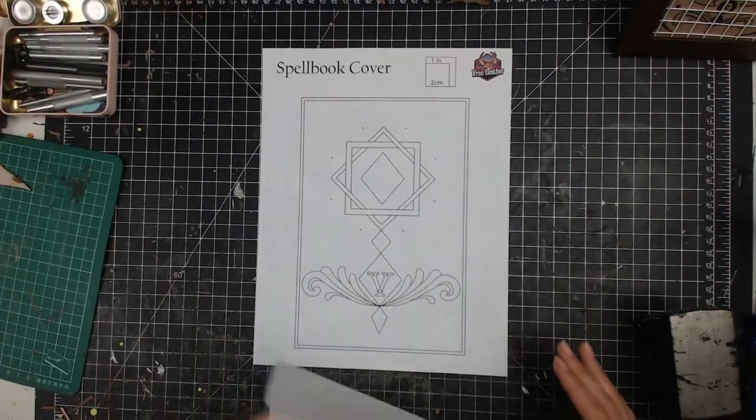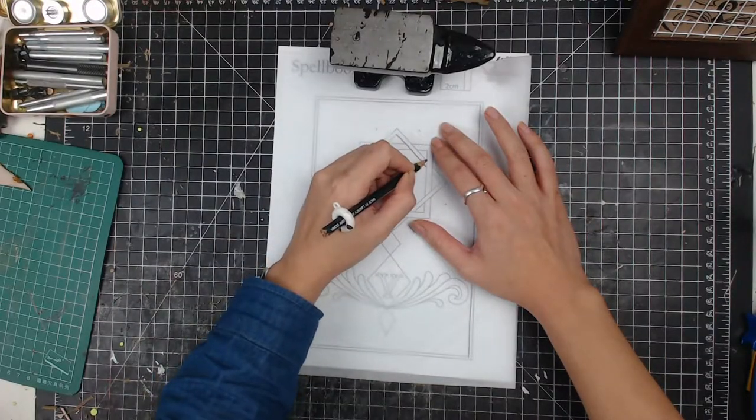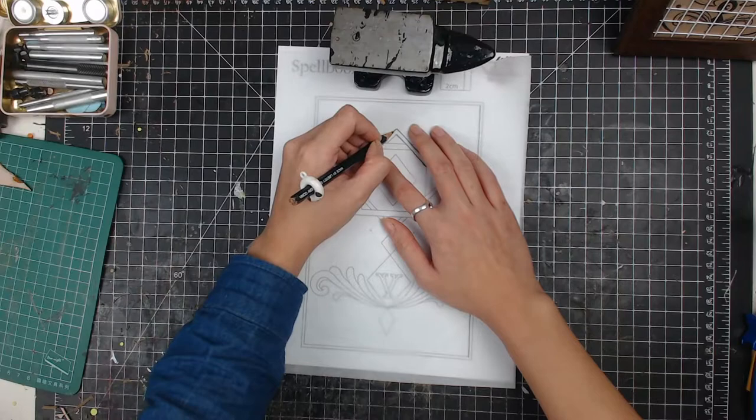Hi there, this is Veronica. Today I'll be making a spell book cover — it's like a witch vibe journal.